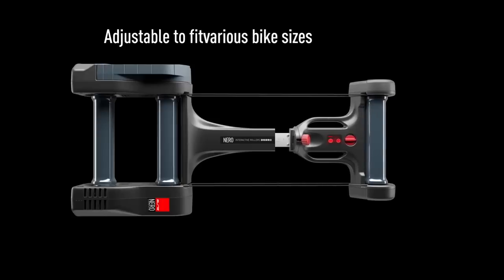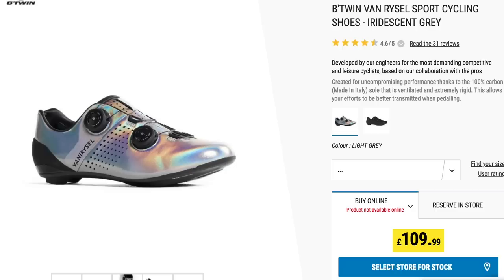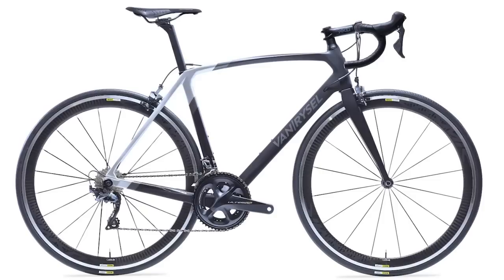Welcome to the GCN Tech Show, and I'm back. It's been a while, but I'm back. Welcome back into the set, mate. Good to have you again. So this week we've got some smart rollers, we've got some bling shoes which you're very excited about, plus we've got some new bikes from Decathlon too. We've got your upgrades, the bike vault, and plenty more. So let's get on with the show.